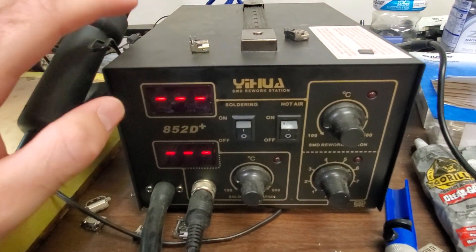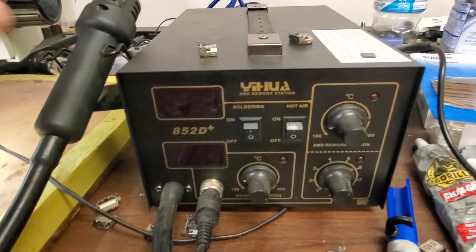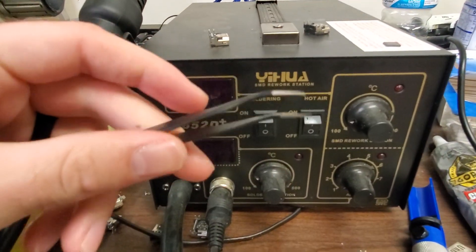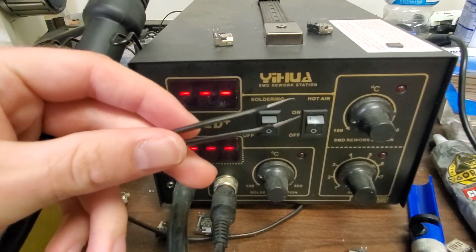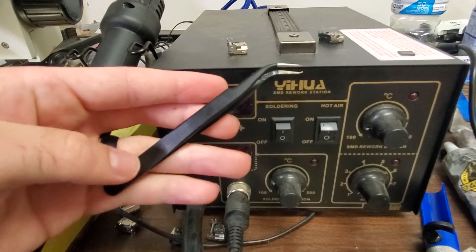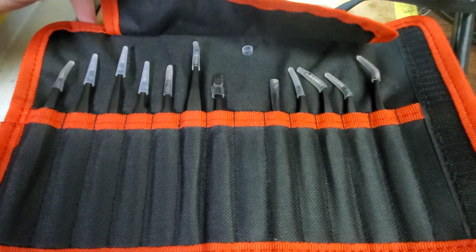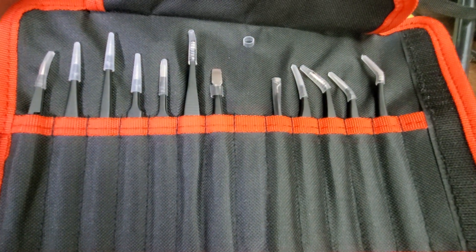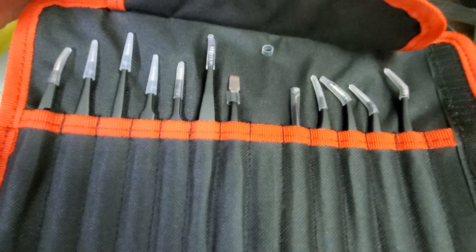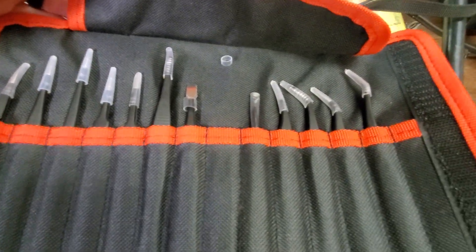You're going to need a soldering machine with a hot air station. This is what I use — it's quicker and a little bit safer in my opinion. We're going to be using this to do all of our soldering. And then of course you're going to need some tweezers. I like to use fine point ones — they're a little bit better for doing smaller work. I have a whole set of tweezers here, as you can see.